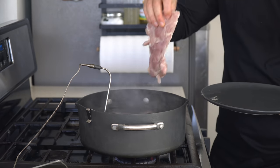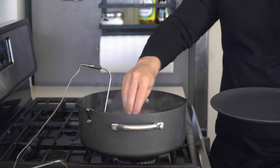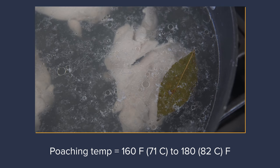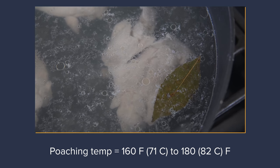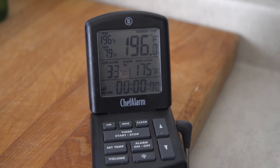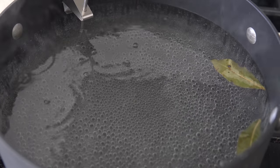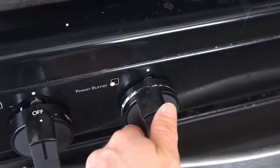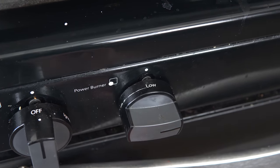Let's start with poaching first as it requires less equipment and less time than sous-vide. As described by Michael Ruhmann, poaching is best accomplished between 160 and 180 degrees Fahrenheit, which is below simmering that happens at 190 degrees Fahrenheit. So even if you don't have a thermometer, just bring the liquid to a simmer, then back it off until there aren't bubbles, and you'll be in business.